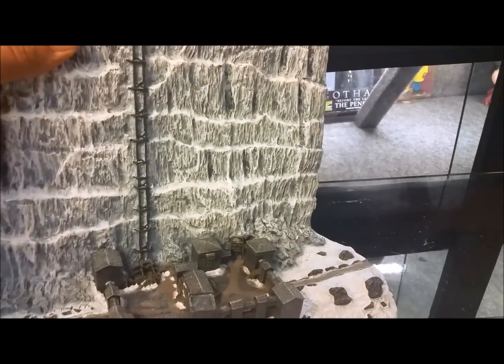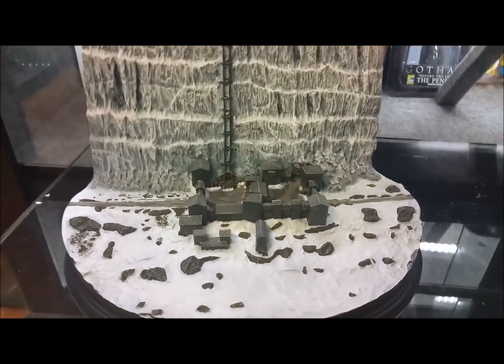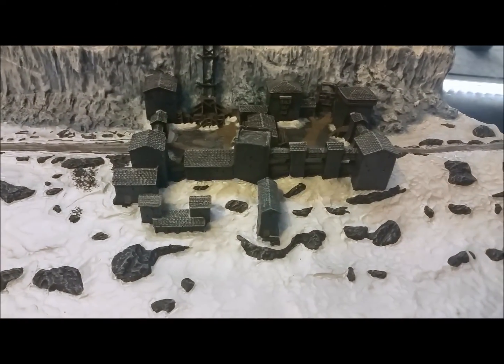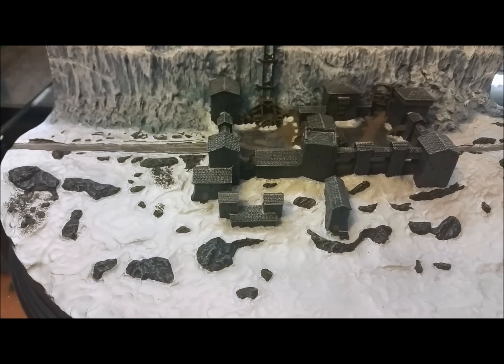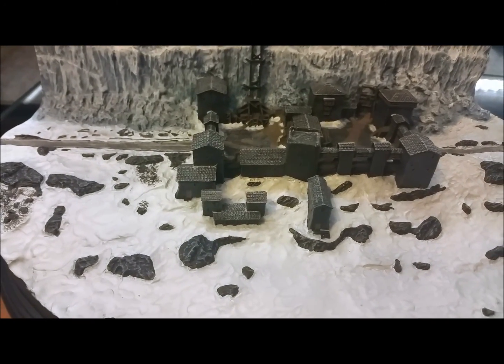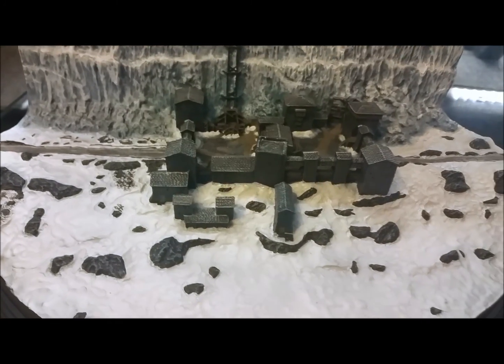I would say about near 20 pounds — 18 to 20 pounds at minimum. As you can see, I love how they do the little detail in here. All the little shacks — just the immaculate detail of these, it blows my mind how good they did this. I remember on the Winterfell they went as far as putting little wagons and stuff in there, which is really cool. And you can see all the snow on the ground.